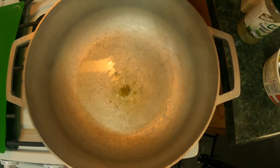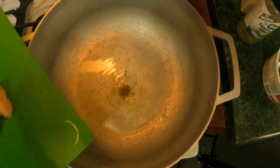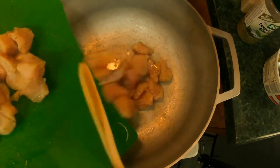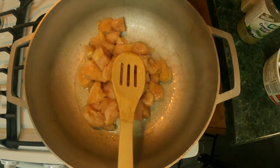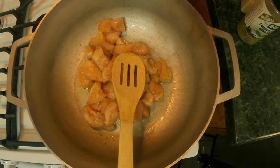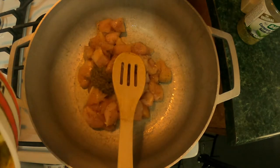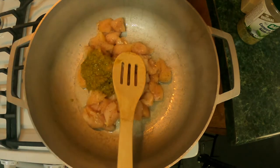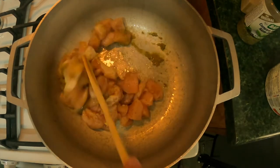Alright, so we are making some arroz con pollo. I put about two and a half tablespoons of vegetable oil. The oil is very hot right now, so we're just going to add the chicken. And we're going to go ahead and add two tablespoons of my homemade sofrito. Put a little bit more. I'm going to go ahead and mix that up.